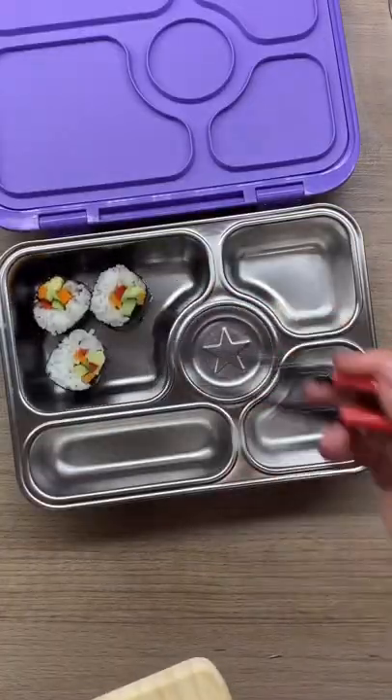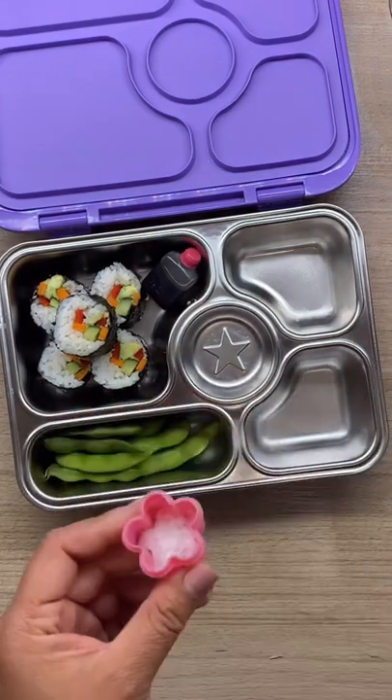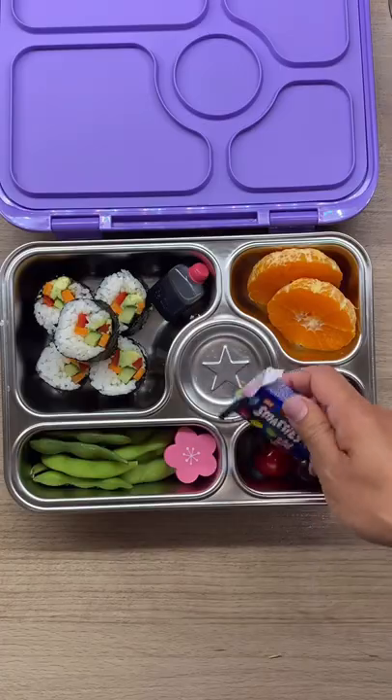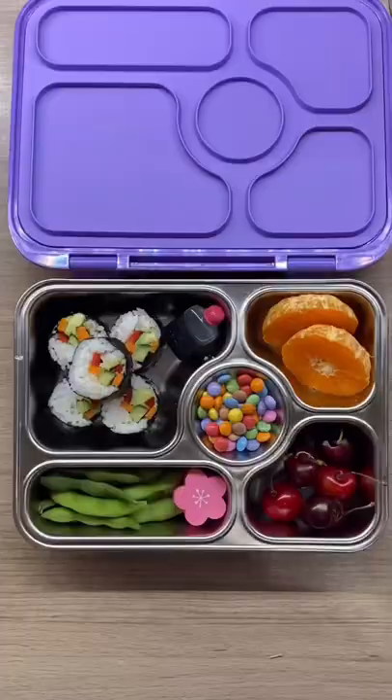With that, she'll also have some edamame, these super sweet cherries, and a mandarin orange. And for a treat, some Smarties. Salamat for watching — see ya!